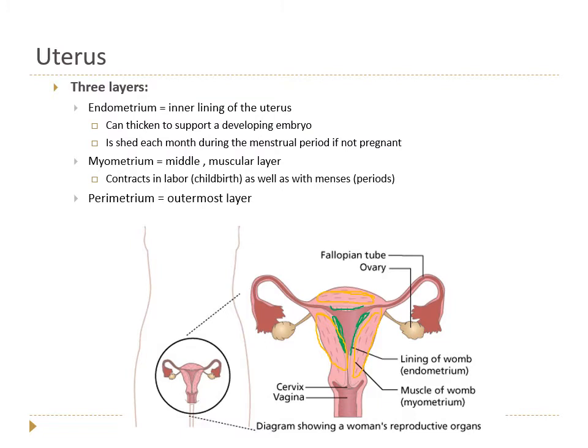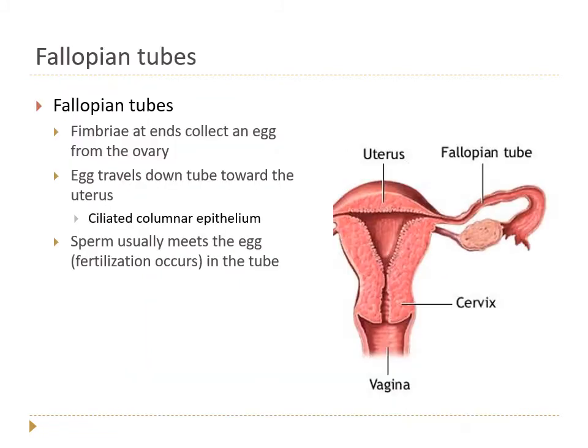The smooth myometrium contracts involuntarily during labor to push the baby out, and also contracts during menstrual periods to expel the broken-down endometrium — those contractions are what cause menstrual cramps. Finally, the outermost layer covering the uterus is the perimetrium ('peri' meaning around the outside, like perimeter).